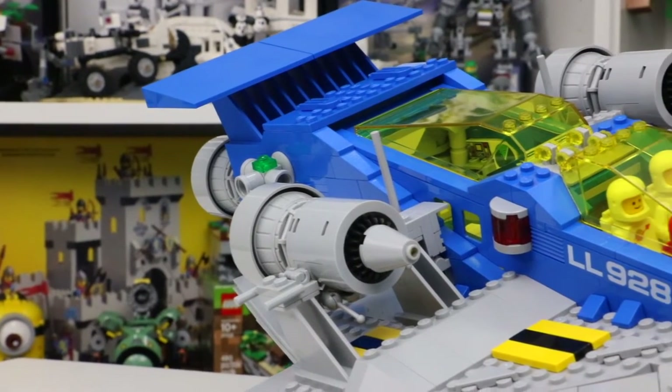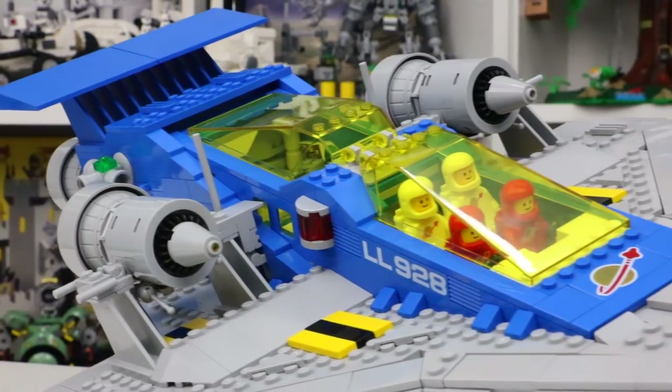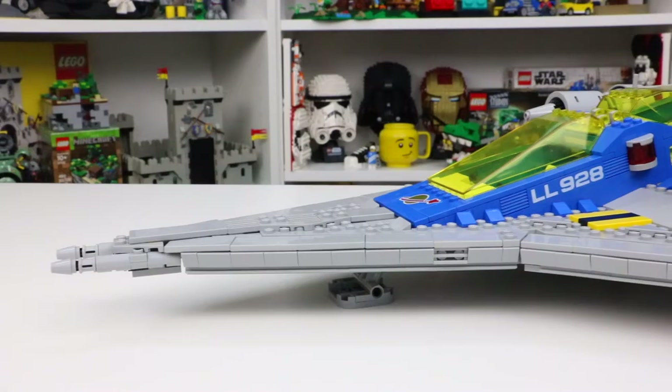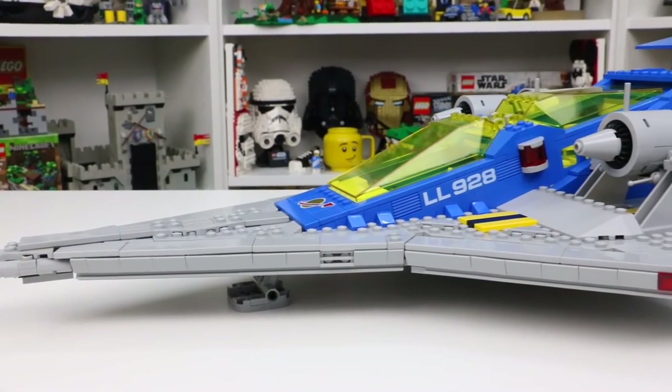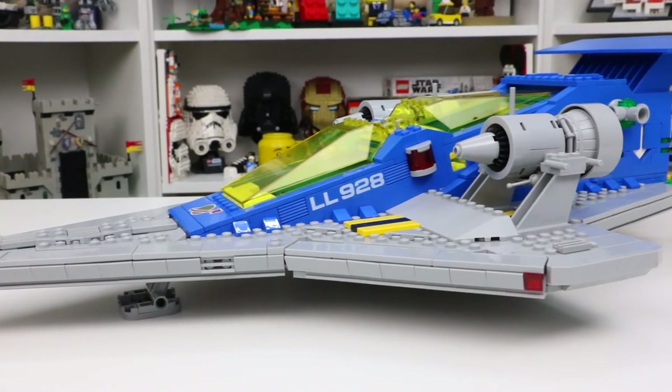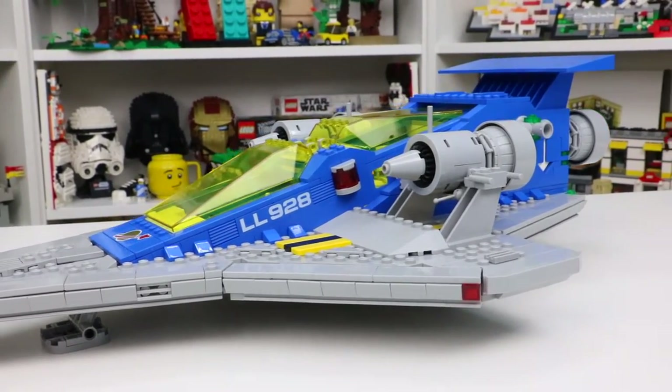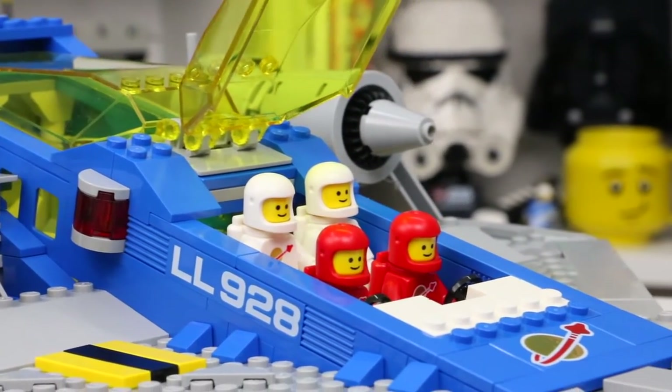Like many of you guys, I am a big fan of the Classic Space LEGO line. I grew up playing with this line — it was my dad's LEGO, obviously not mine — but I grew up playing with the Classic Space sets as a kid and it just brings back so many amazing memories for me, and that's exactly what this set does.